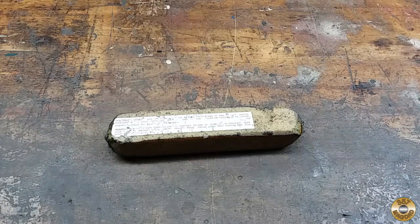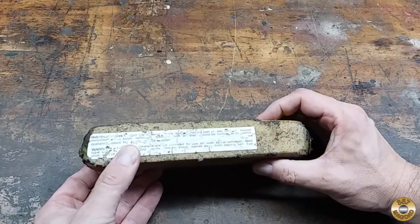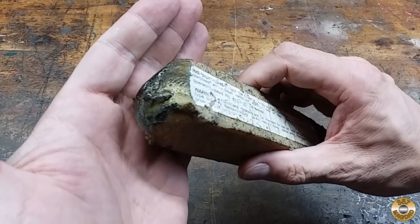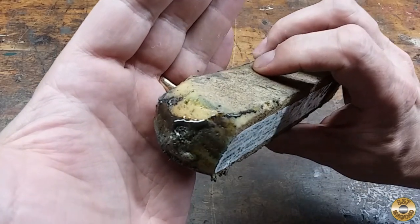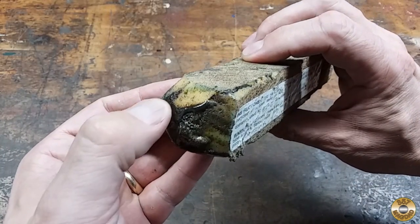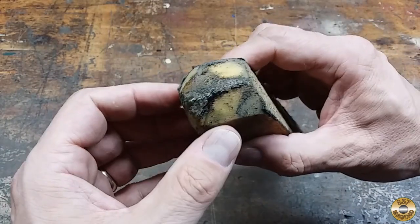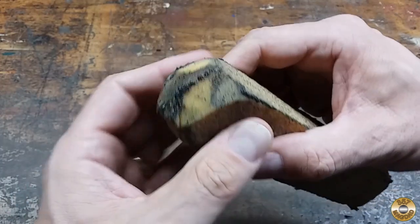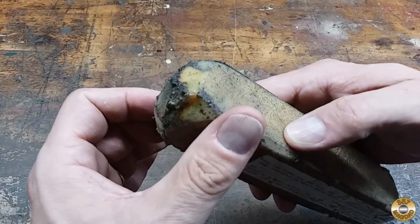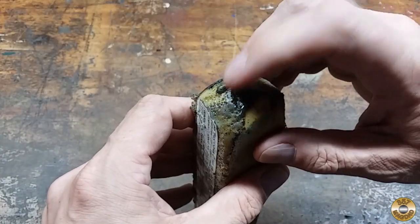These sanding belt cleaning sticks usually work great. I've had this one for about 4 or 5 years and it's developed a problem — check this out. The ends are oozing some kind of goo. I mean it's like a tar. Both ends. When I was using it recently, I noticed it was doing more harm to the belts than good. In fact, it ruined a couple belts. This goo got embedded in the grit and I had to throw them out.